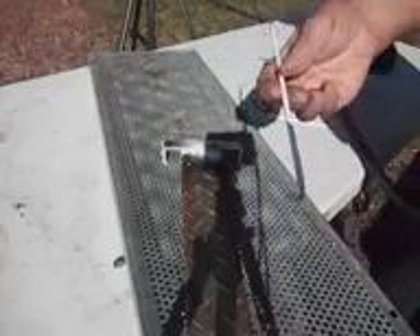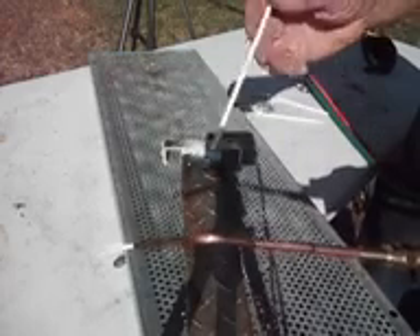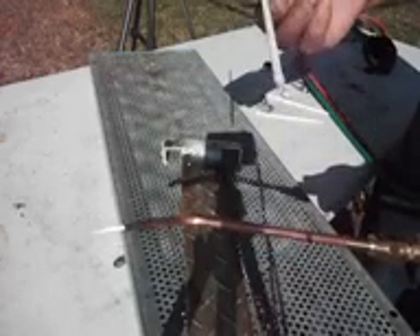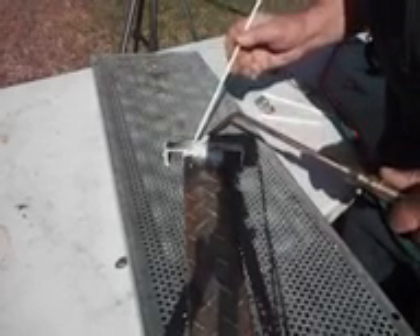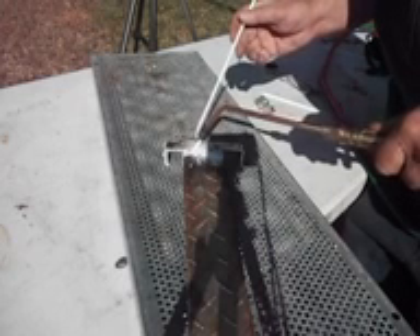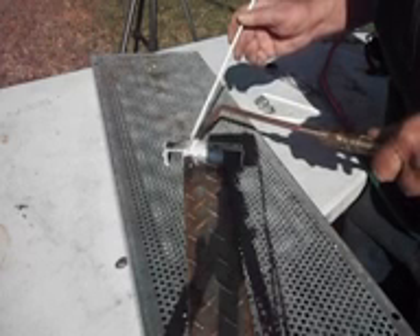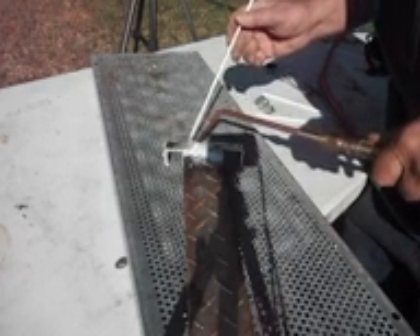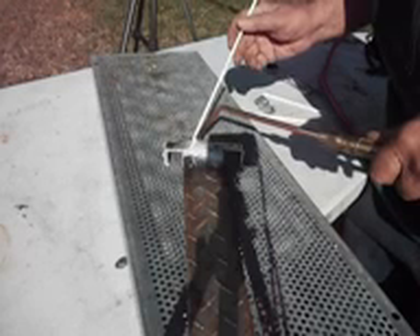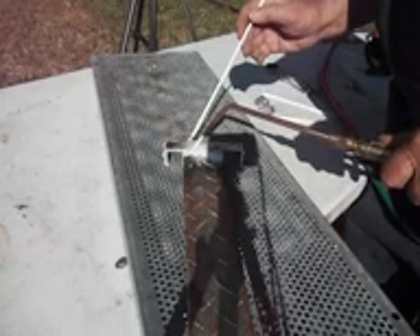This rod is a special rod that will let even a rank amateur weld aluminum with an acetylene torch. It has special flux on it and it won't let the aluminum cave in. I've had real welders tell me that you can't weld aluminum with anything but a TIG machine — that you don't have a TIG, you can't weld aluminum. Well, they don't have the right rod.